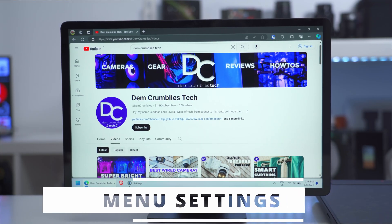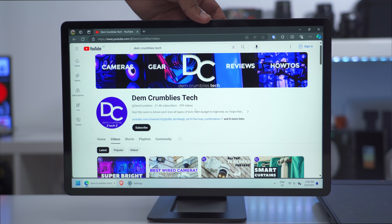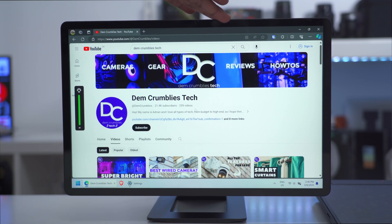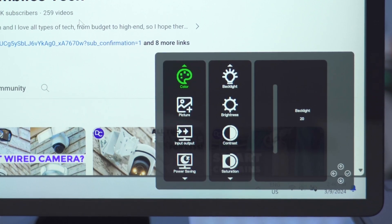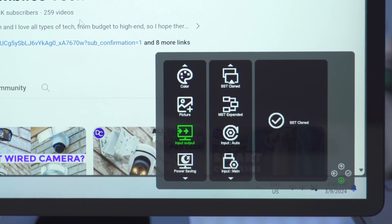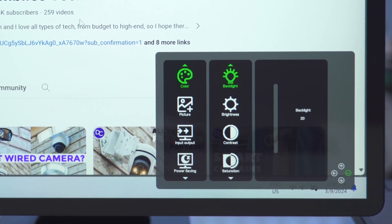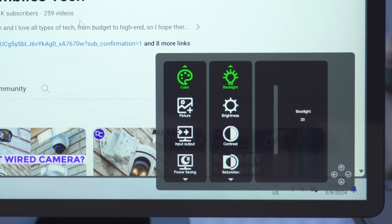For the menu controls: a quick press of the multifunction button adjusts brightness up and down, and there's no volume control since there are no built-in speakers. Pressing right on the menu button brings up the full menu with options for color, picture, input, output, power saving, settings, and information. Going into color first, there's a backlight shortcut as shown earlier.